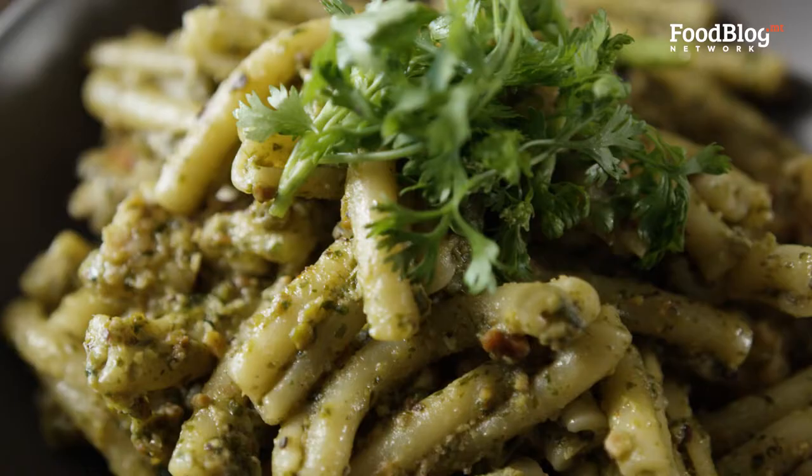Hello everybody and welcome to Foodblog's first ever series, Marvin's Fife, with me, Marvin Gauci.